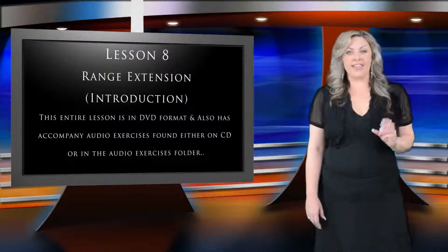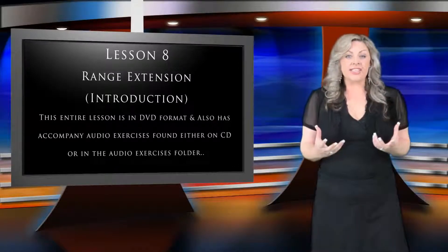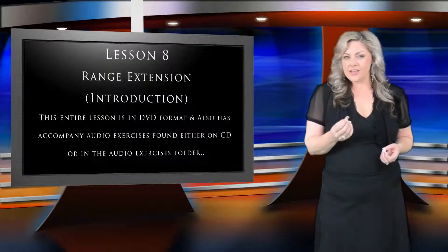Welcome to Lesson 8, Range Extension. During this lesson, we're going to learn the essential tools for singing high notes. So let's take a closer look at what's required when it comes to singing those high notes.